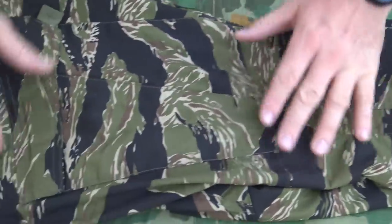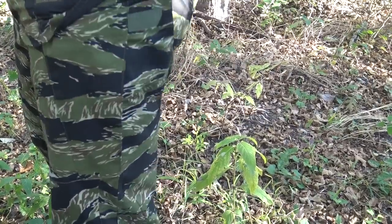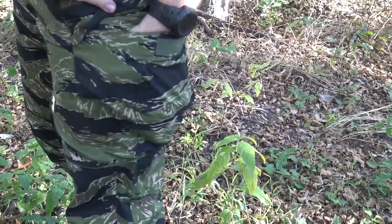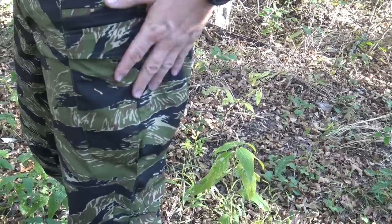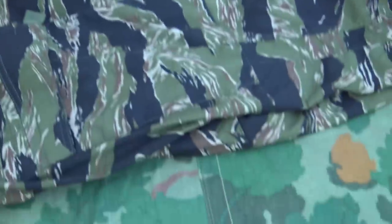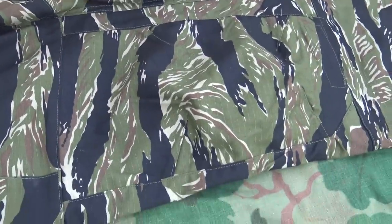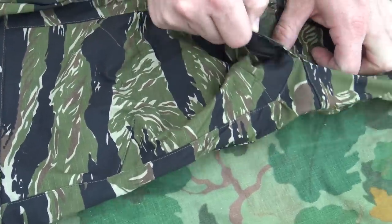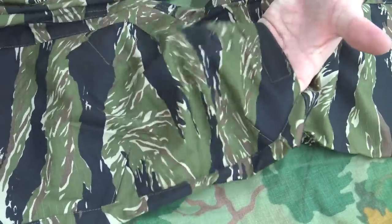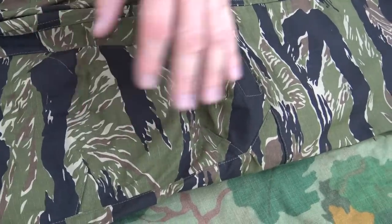Going to the side, here's the cargo pocket — it sits at an angle, and you can see that on me here. It opens with one section of velcro and also has a little pull tab. It's a very roomy pocket that definitely expands, pretty typical of a standard cargo pocket on tactical pants. Going to the knees, they are reinforced and there's velcro on the bottom to accommodate specialized knee pad inserts — you can get Helicon knee pads and insert those so the knee pads are built into the trousers.